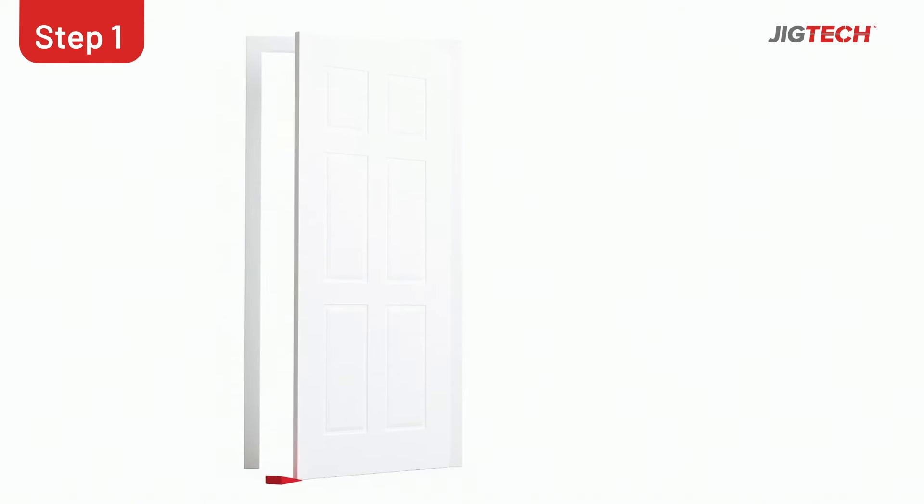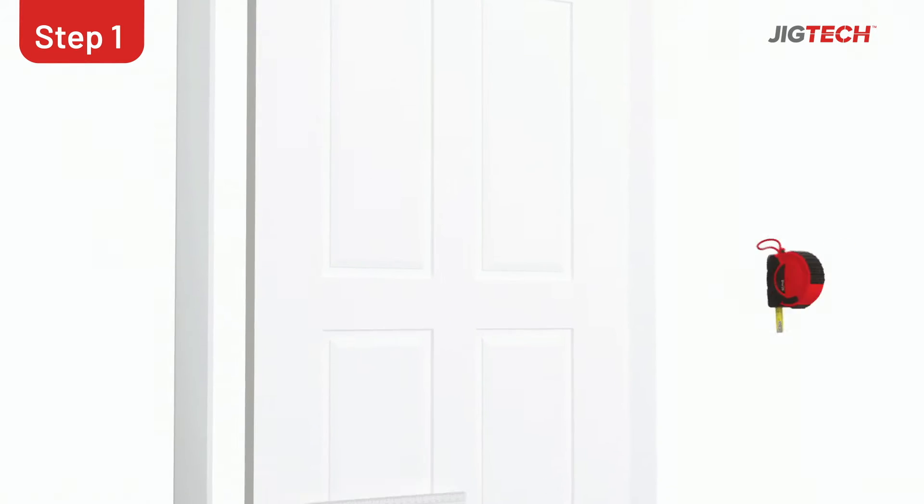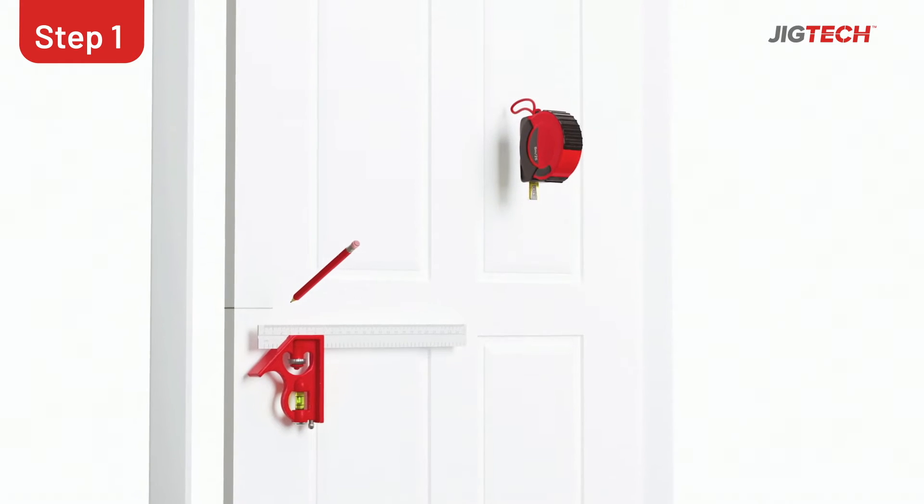Start off by wedging the door in place, measure the desired latch height and draw a line on the door edge using your set square and pencil.